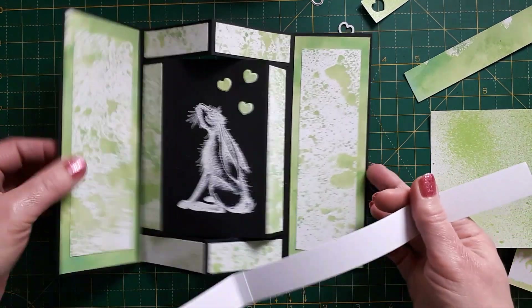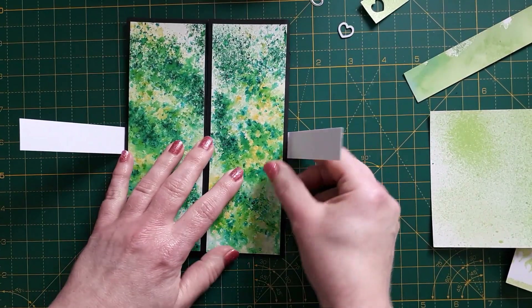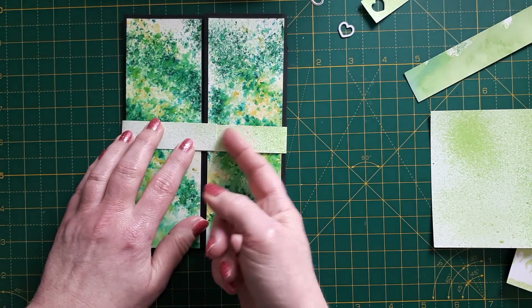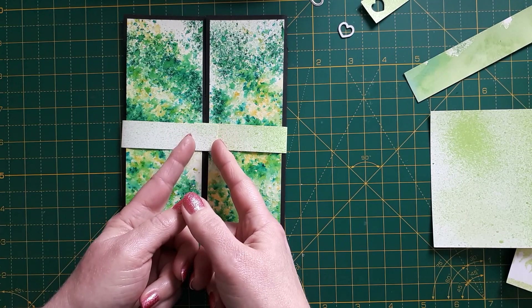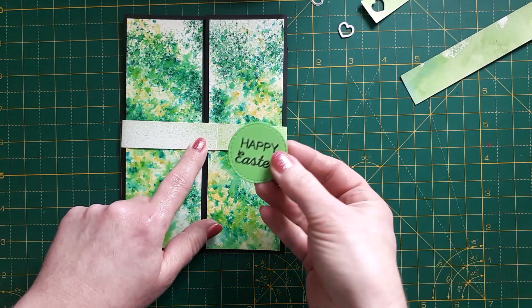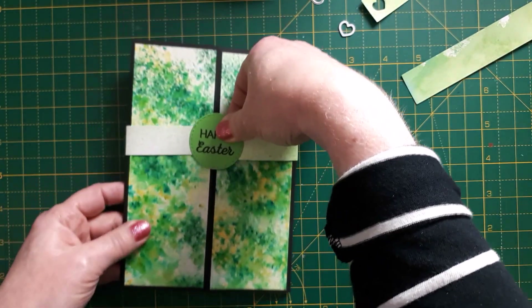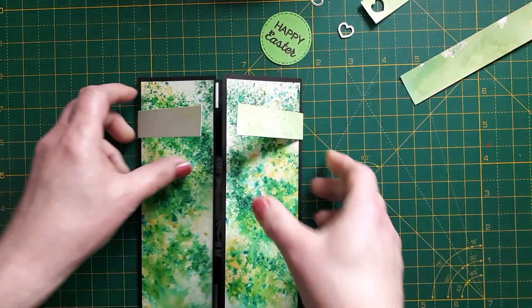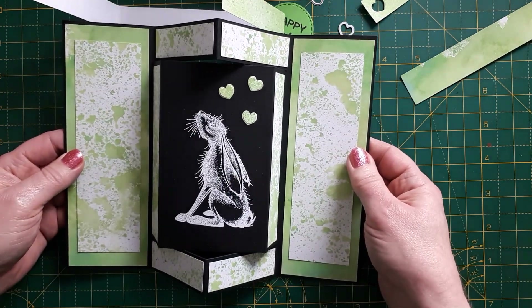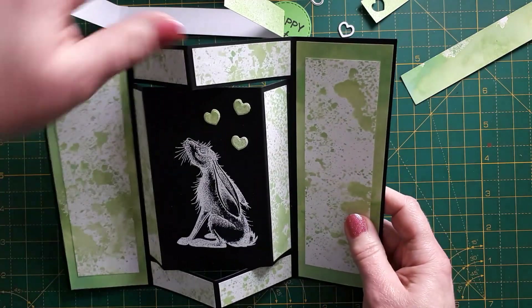To make the belly band, take your strip, lay it around the card and fold it quite loosely — don't burnish it, just press it down lightly. Where the ends meet in the middle, cut down from both sides so there's just a little overlap, then glue them together. I still have the sentiments I created last week, which will go in the middle. When the recipient receives the card they can slide the belly band off and then open the card like this.